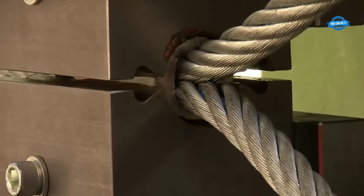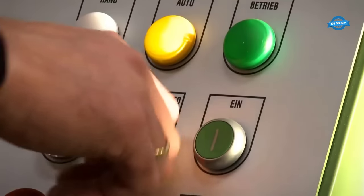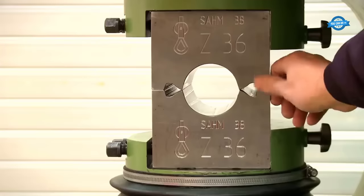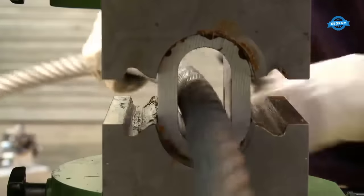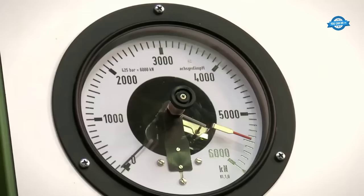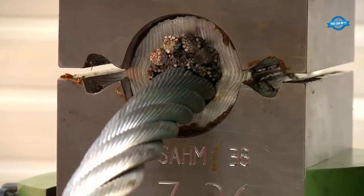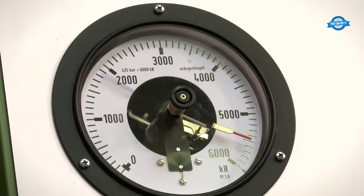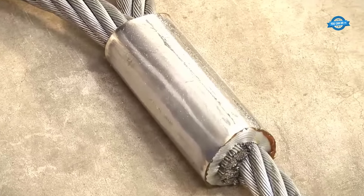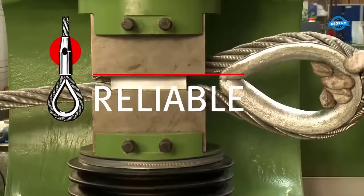The 600T hydraulic press is a robust and efficient machine designed for crimping aluminum sleeves up to Zen 34 and, with multiple passes, even Zen 38. It can also handle Flemish eyelet sleeves up to 38/1.5. One standout feature is the swan neck design, ensuring excellent accessibility. The press is equipped with an automatic control system that shortens cycle time by enabling automatic piston return, and a piston stroke limiter is integrated to further reduce cycle time. The press's automatic function allows it to close and reopen once the set pressure is achieved, without lifting the foot from the pedal. Similar controls are found in models ranging from 415 kilonewtons to 40,000 kilonewtons.